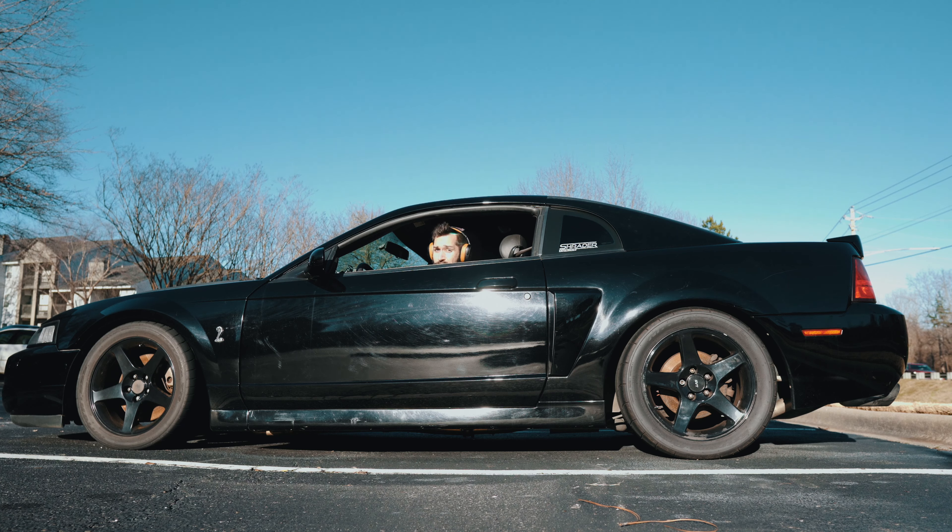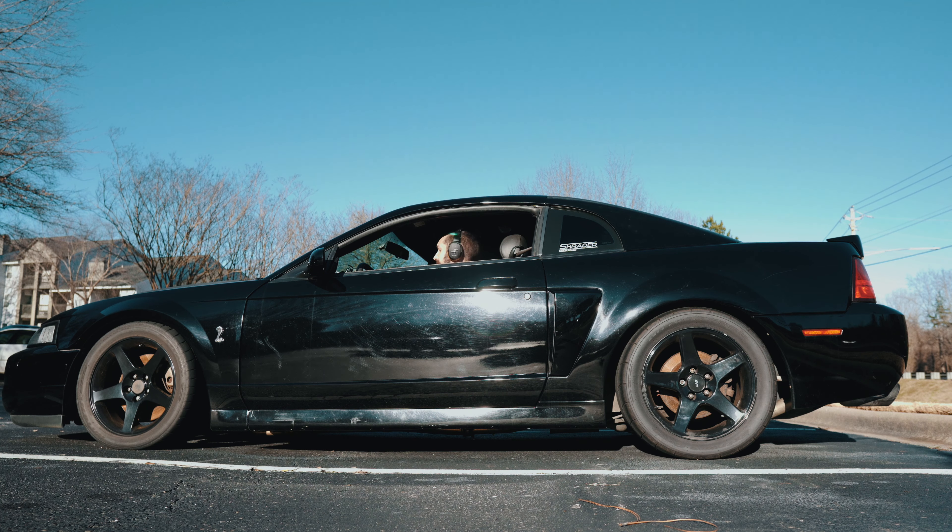Number two is just going to be lowering springs, because have you ever seen a 03-04 Cobra with stock springs? It's pretty bad. I wouldn't recommend getting yours as low as mine.